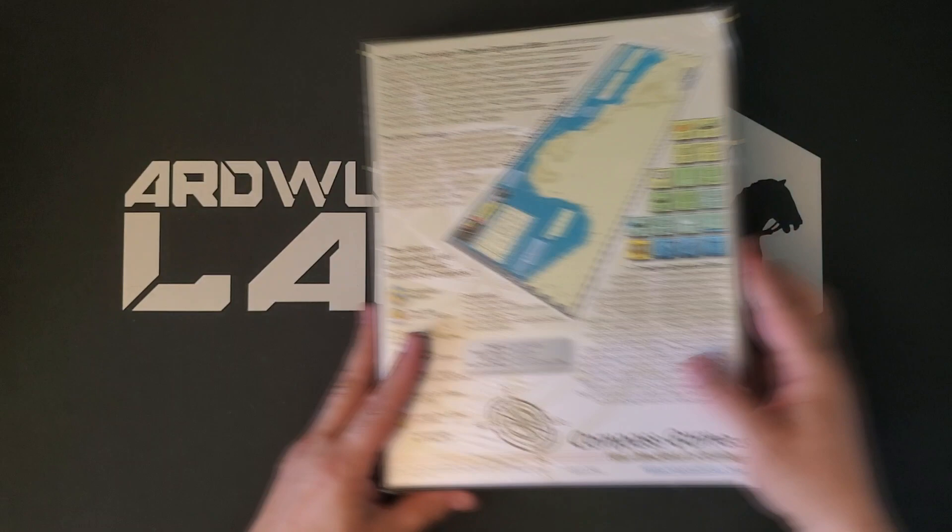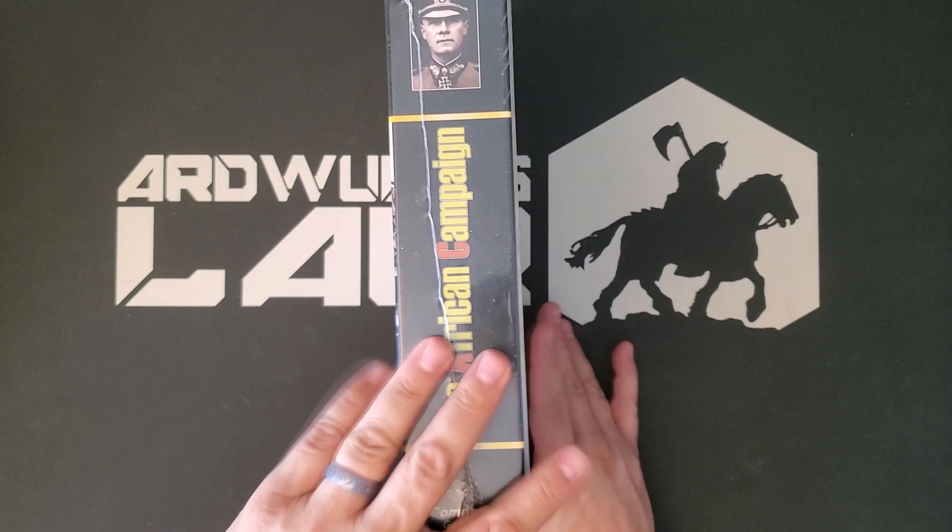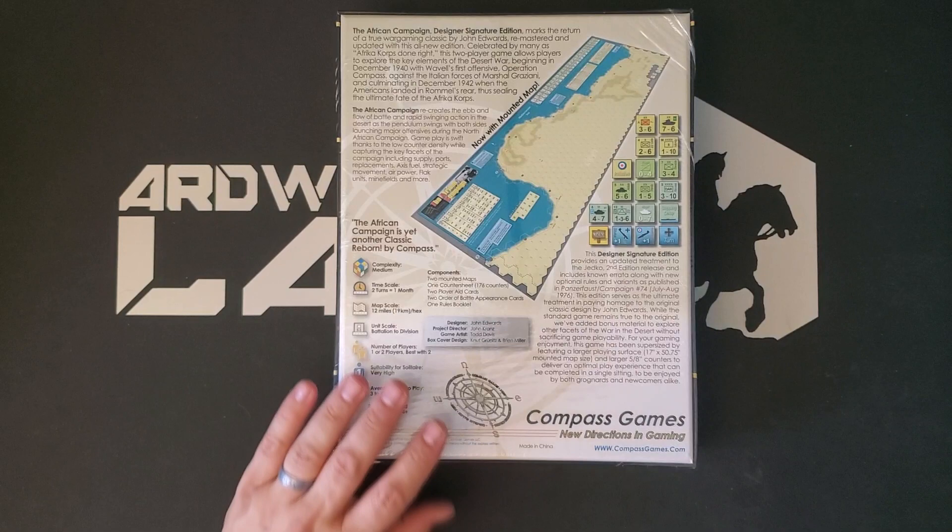The African Campaign is yet another classic reborn by Compass — in quotes, I'm not sure what's up with that — but we're going to take a look. We have the standard Compass Games 2-inch box here. Picture of Rommel on the side, which I think a lot of people are going to expect in an African Campaign game. So let's open her up and see what we get.